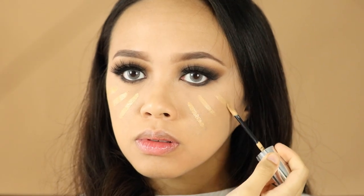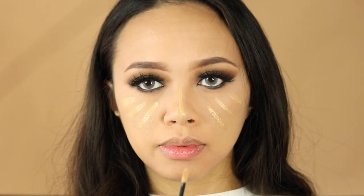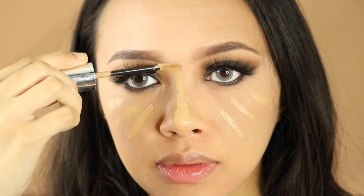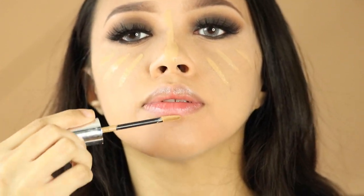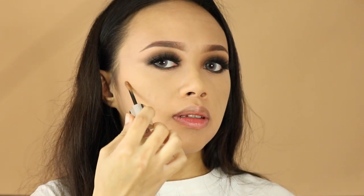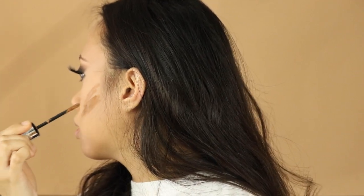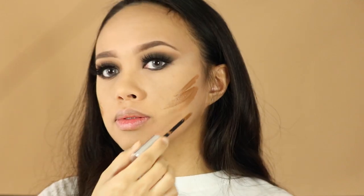Lastly, I'm just gonna clean all my under-eye area and contour the bridge of my nose with ill Maquillage concealers. Just dab it with a beauty blender.